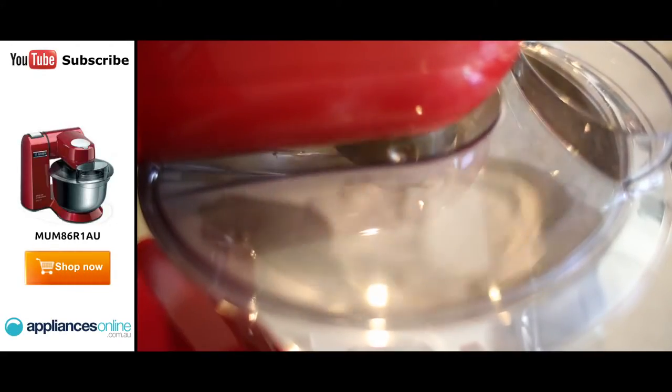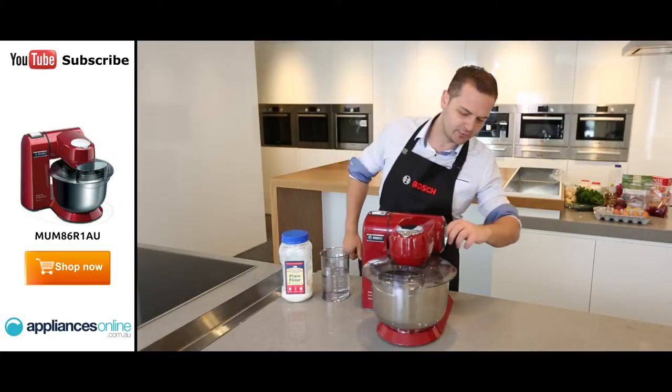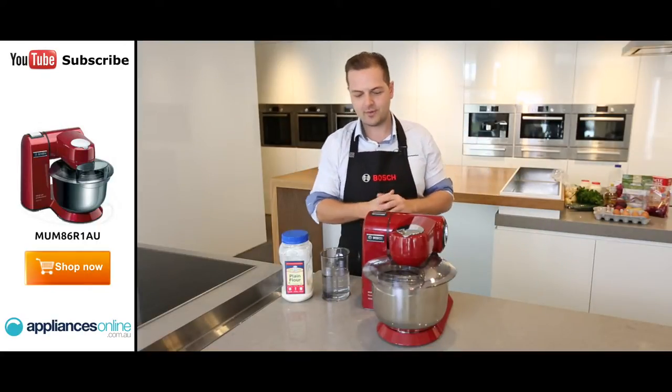The machine's been spinning for a couple of minutes now, and I think the bread dough is just starting to form, so I just want to show you what it looks like. I'll switch that off right now — it'll spin until it gets back to the parking position.